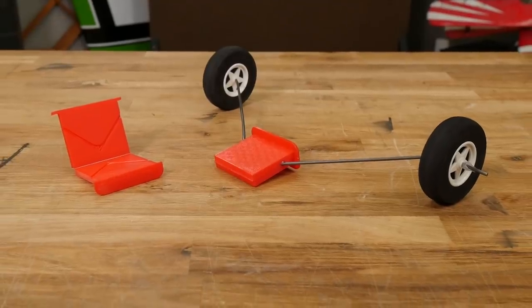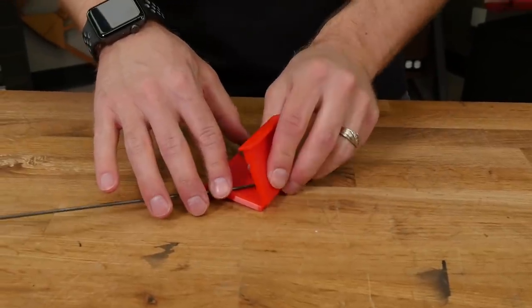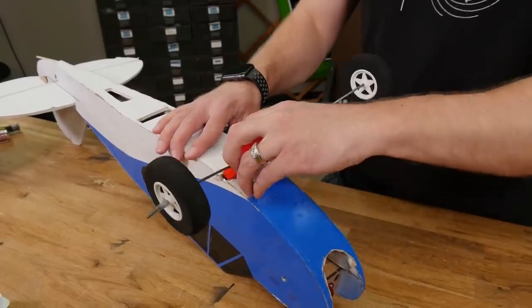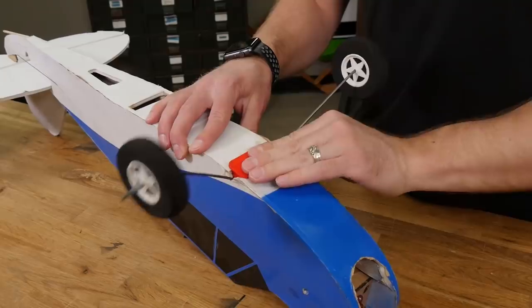Another thing that's really helped us out is 3D printing the landing gear mount. This makes it super simple — you just take it, slide it in, glue it, and you're done. We typically use PLA for this since we need it more rigid, and it takes about one hour to print out. So grab a good book!